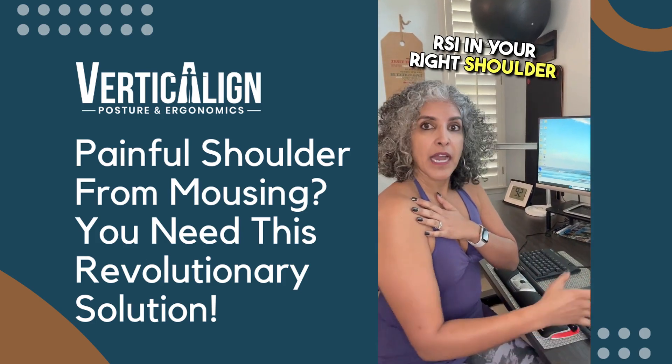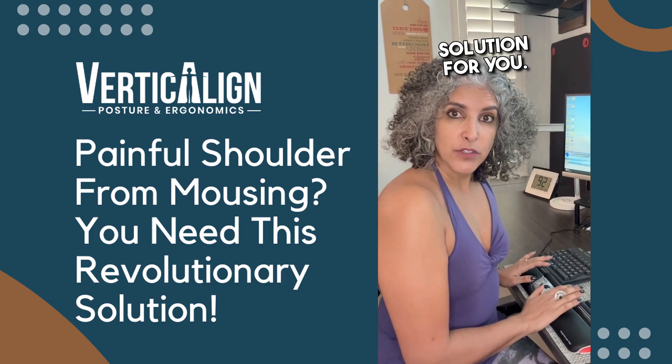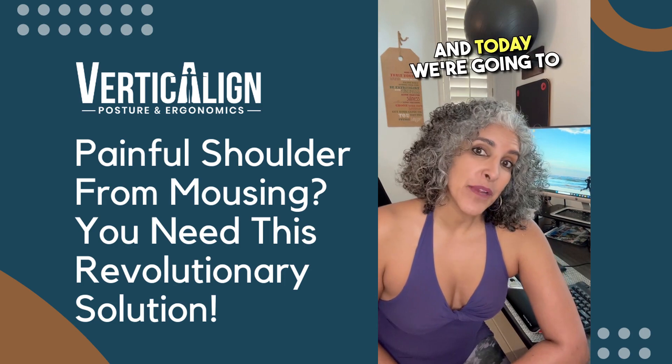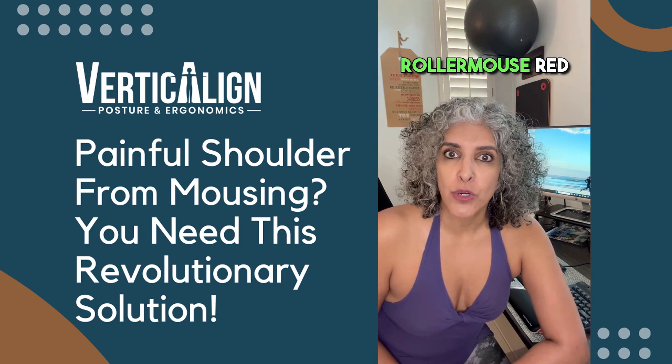If you're struggling with RSI in your right shoulder and you mouse with your right hand, this could be a great solution for you. Hey, it's Zina Dalla, your Verticline Posture and Ergonomic Specialist. And today we're going to talk about a product from Contour called the Roller Mouse Red.